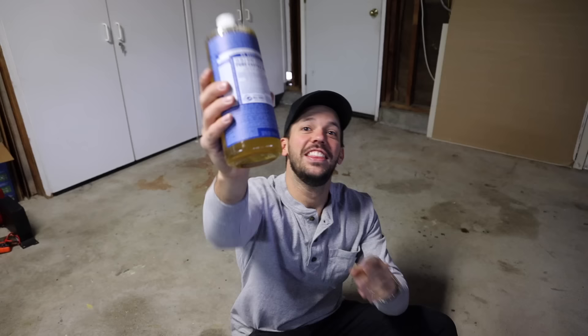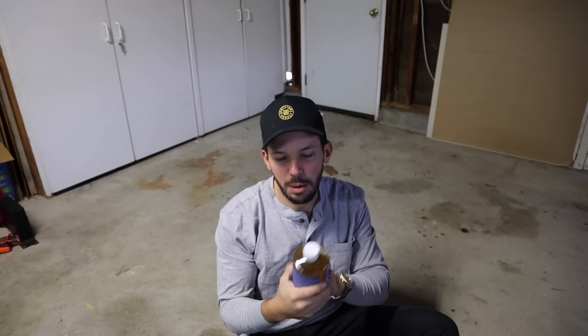This is Mariah's favorite soap. She really likes this stuff. It's Dr. Bronner's. I don't know how to pronounce it, but she actually just ran out of this, so I figured I'd pick her up some and give that to her.